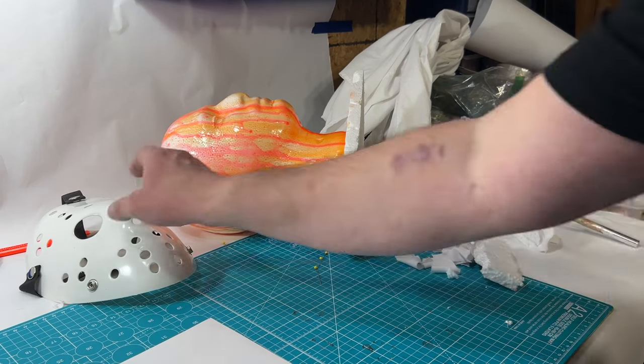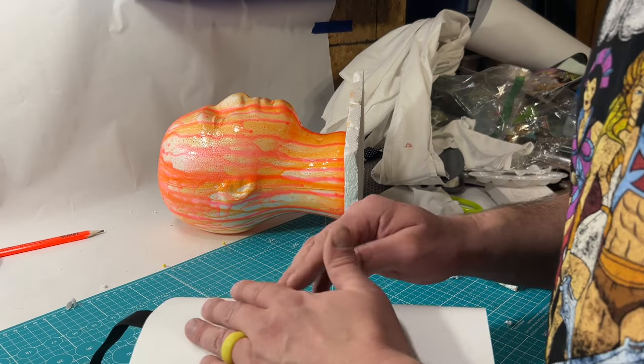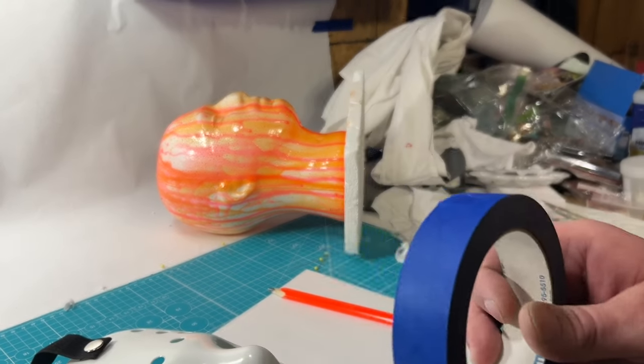I already screwed up, so I'm kind of starting over. The star I'm just going to do out of plain fabric, but I need to get a template first — masking tape to the rescue.